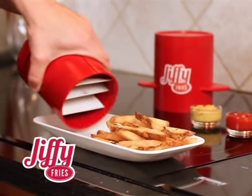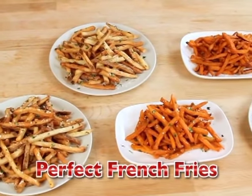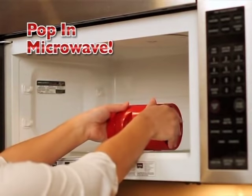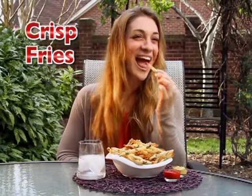Introducing Jiffy Fries — the fast, fresh, easy way to make perfect French fries every day. Just load and push down to safely slice the perfect size fries, and pop it in the microwave. In just minutes, you've got hot, delicious, perfectly crisp fries.